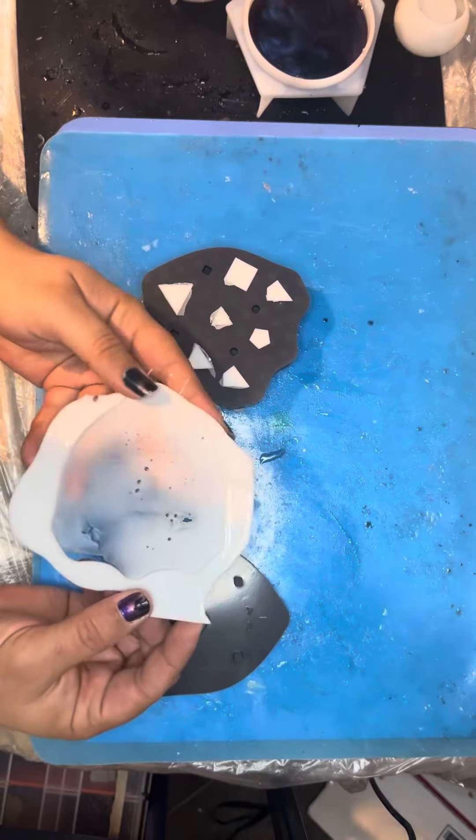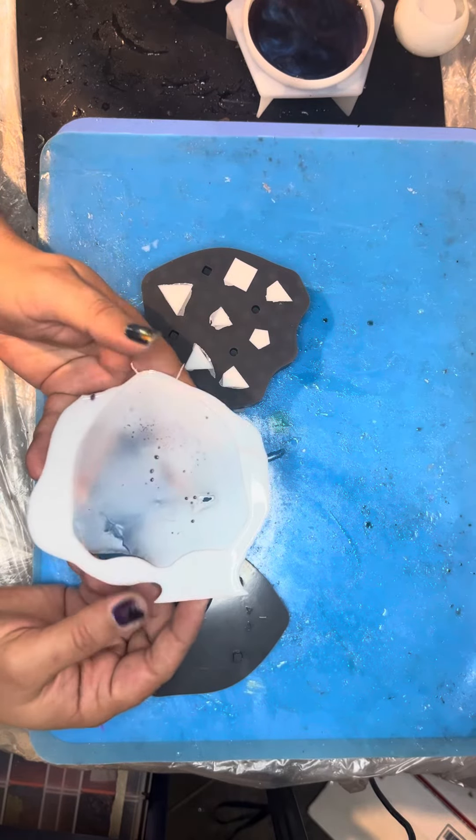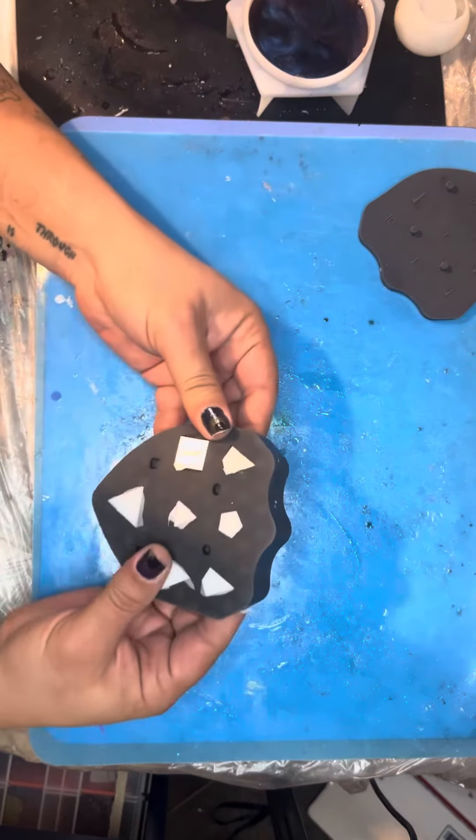Check out the cool leftovers that went on the bottom of the receiver mold. Gotta find a way to save that and use it in something else. Okay, let's see how these turned out.